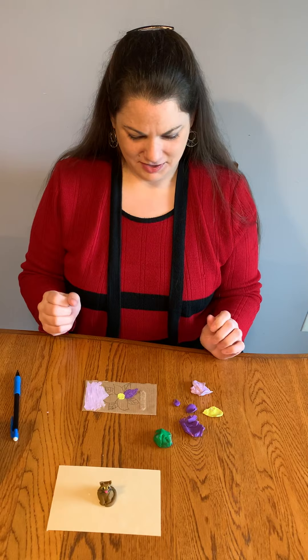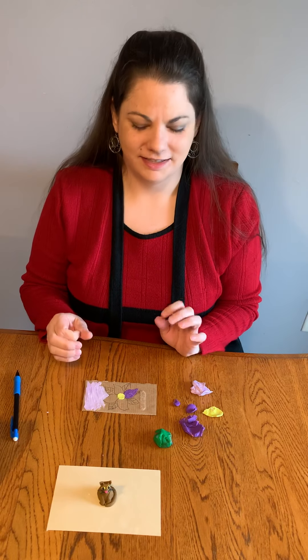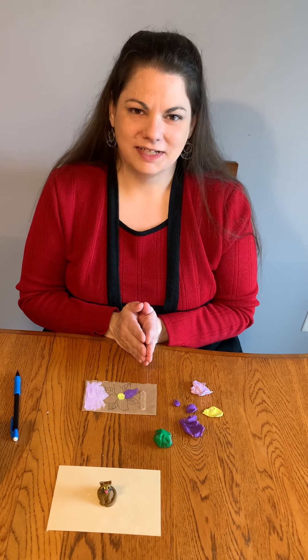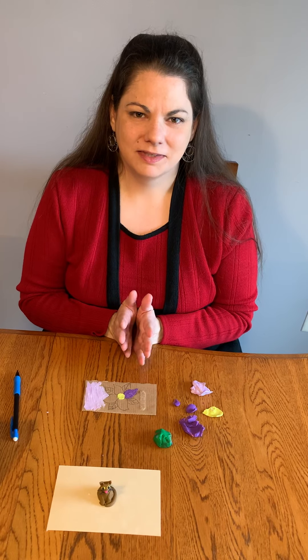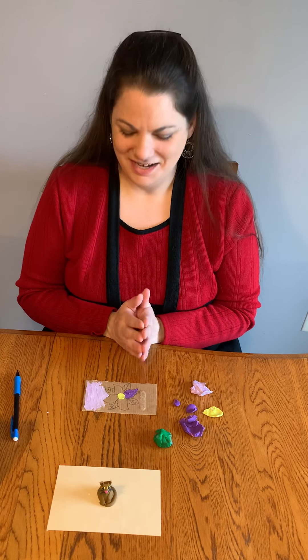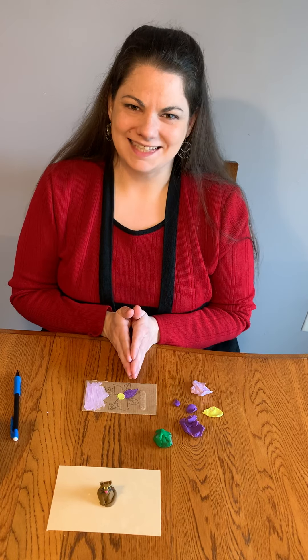I hope you get the idea of clay painting — it's a lot of fun and it doesn't take a whole lot of materials. I hope you enjoy your clay painting, and if you do one at home, we would love to see it. Share it on our Facebook page, and tune in next week where I'm going to be working with scratch art that you can create at home. Thank you so much for tuning in for Material Exploration with Misty, and we'll see you next time.